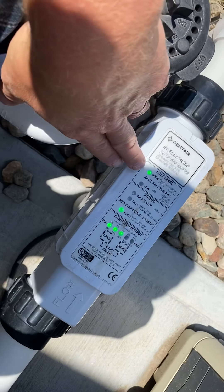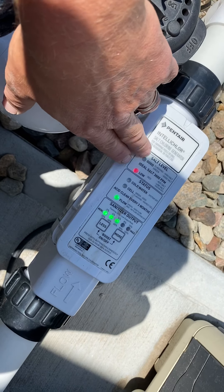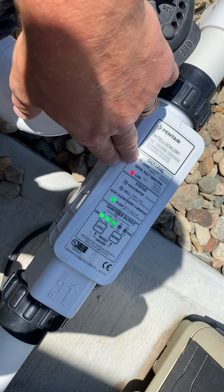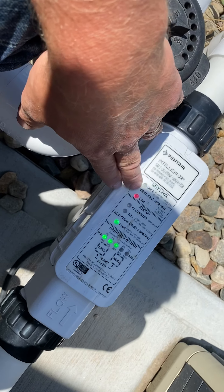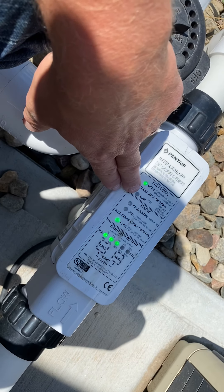The way this works is when you first turn the system on, the red and green light will flash back and forth. What it's doing is calibrating the salt level, trying to determine if it's high, low, or good. Eventually that will go to either a solid or flashing green, or a red light.